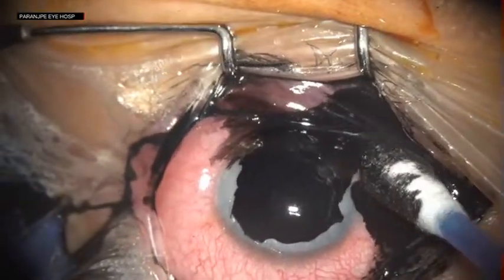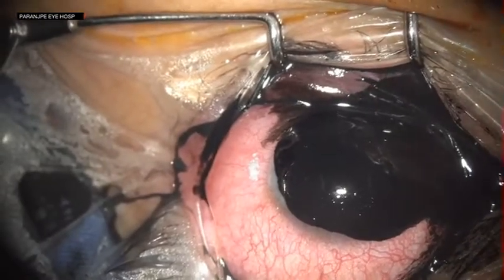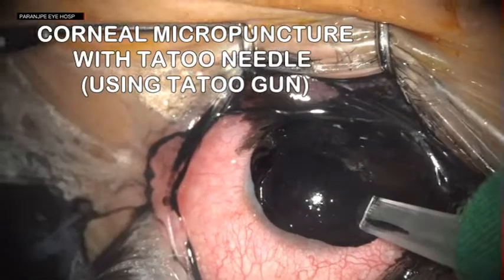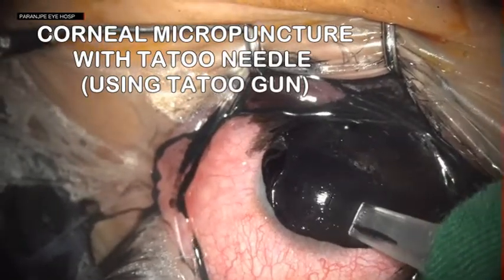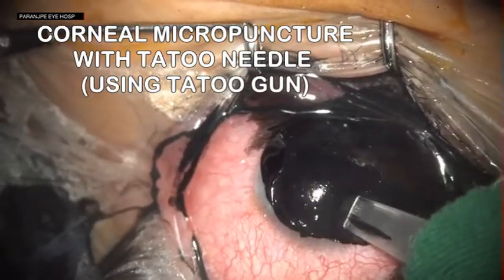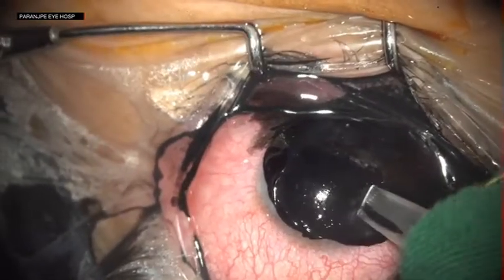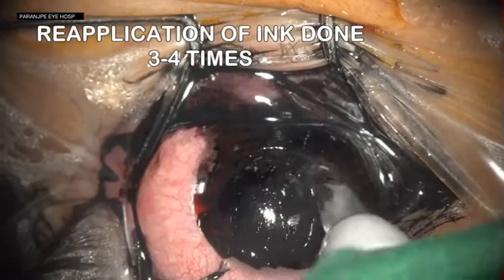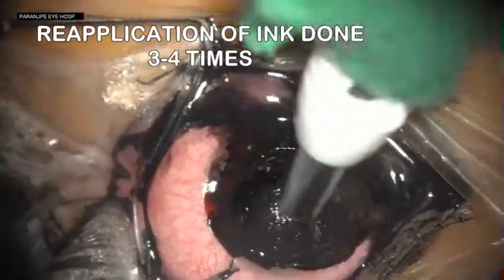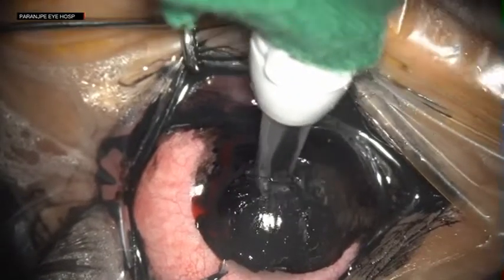Using a tattoo gun, micropunctures are made in the cornea so that the pigment penetrates the cornea. One must be careful while using this needle and should go from the periphery to the center.